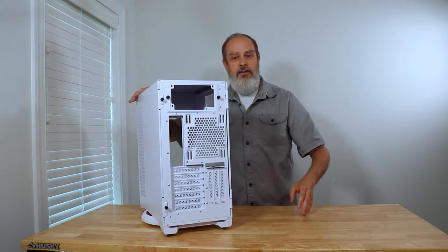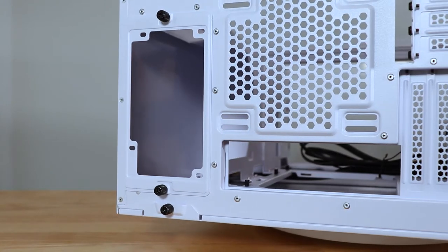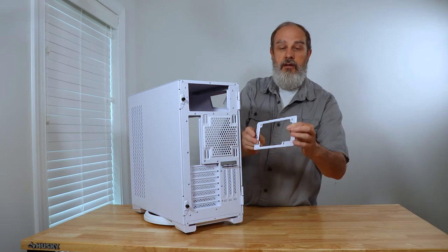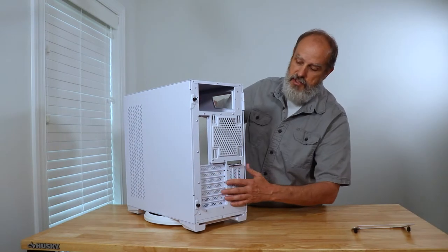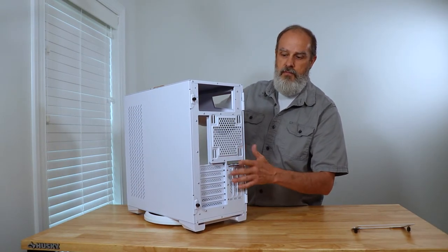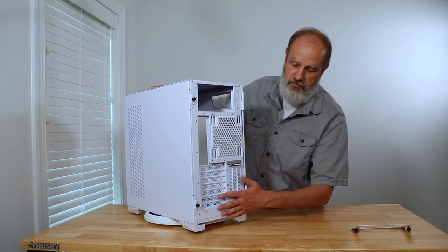Coming around the back, there's a power supply bracket with thumbscrews — a little tight from the factory, but nothing unusual, so you'll install the power supply from the rear. It does have a vertical GPU mount and seven PCI slots. There are no vertical GPU cables or hardware included with the case, so you'll need to provide your own.